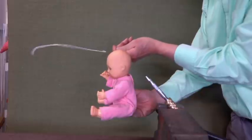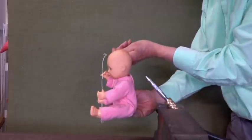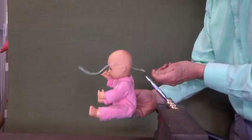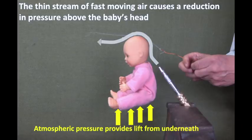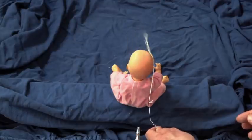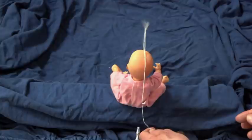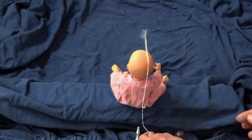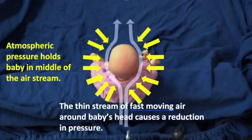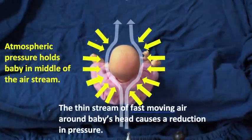It feels like the airflow stops following the curve of the head towards the top of the forehead. The fast moving air causes a reduction in pressure above the baby's head, and the atmosphere lifts it from underneath. The air stream is not only moving over the top of the baby's head, it's also moving around the sides of it. With the air pressure reduced on the sides of the baby's head, atmospheric pressure helps to hold the baby in the air stream.